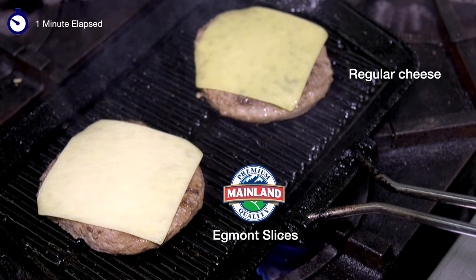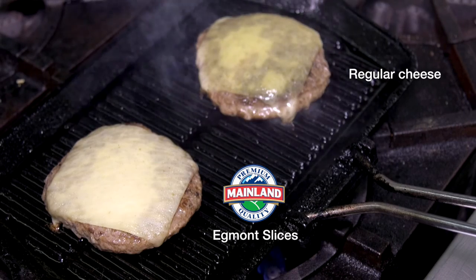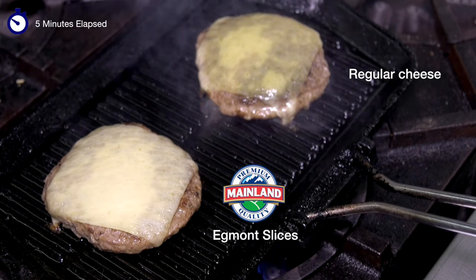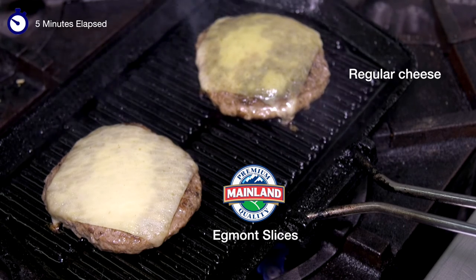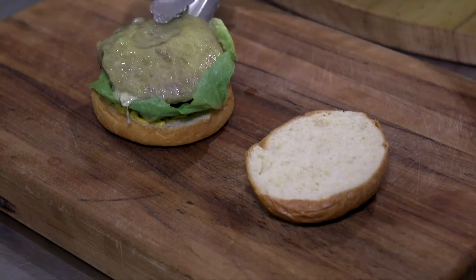The regular slice has already started to sweat and oil has run away. You can see just how much that regular slice is oiling and sweating, whereas our Mainland Egmont slice is holding its shape beautifully — there's very little oiling off and it's ready to go on your burger pan.